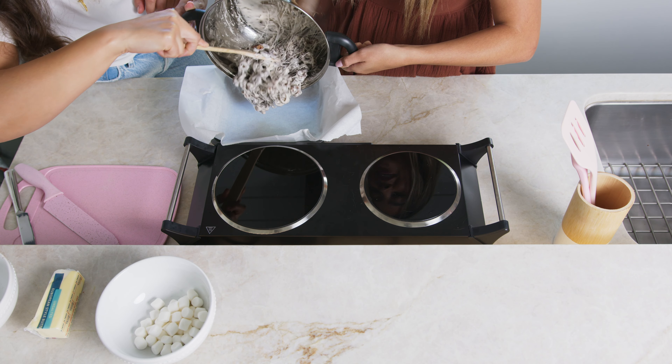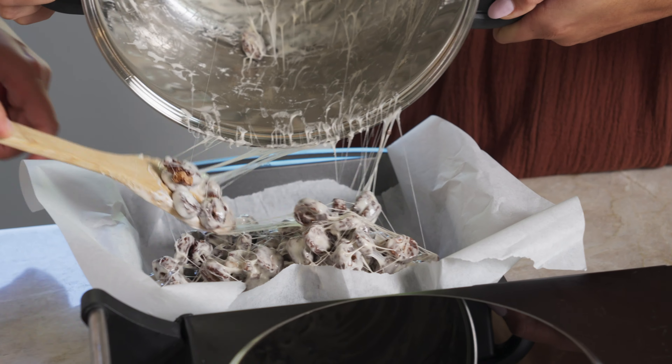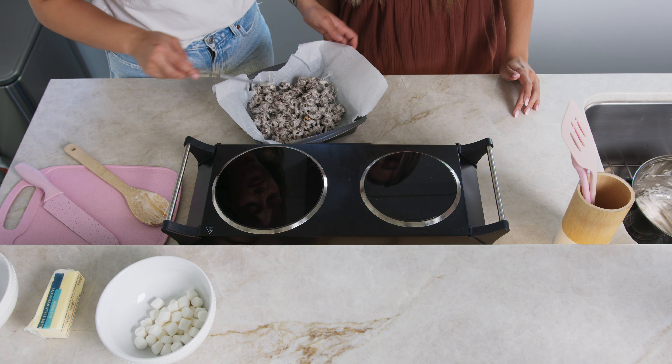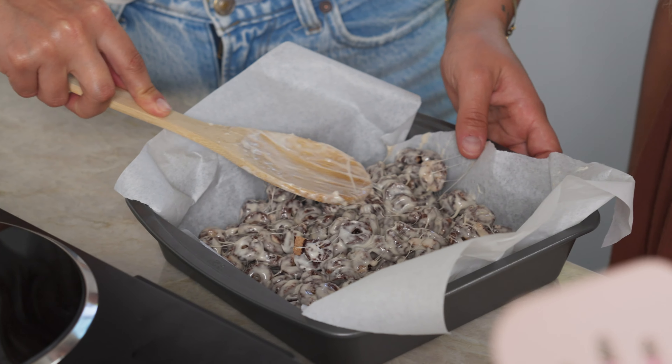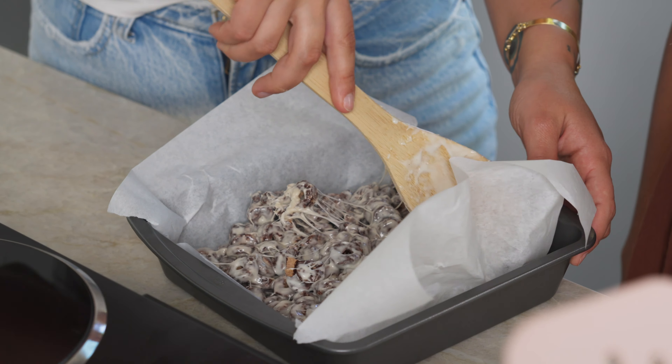It's really sticky. Spread it around the pan as evenly as possible because it's going to be really sticky. Now we're going to let this chill for about 10 minutes. It's been 10 minutes — our Rice Krispie Treats are done.